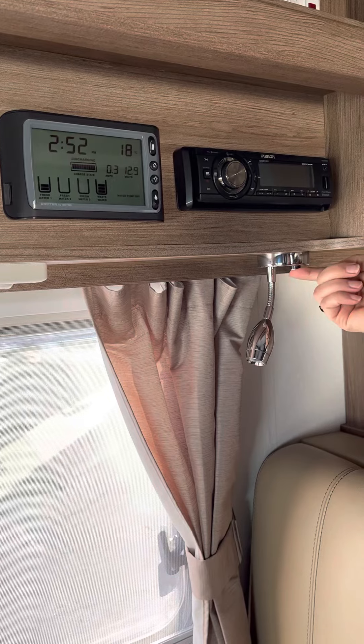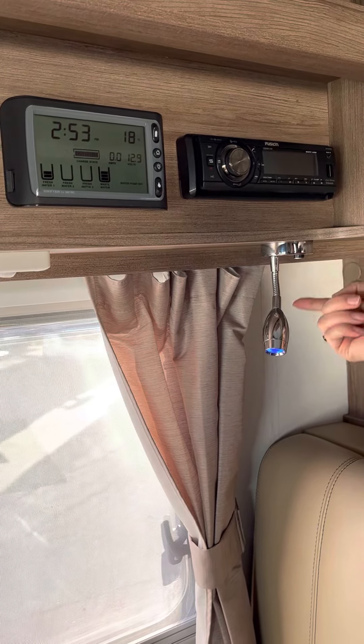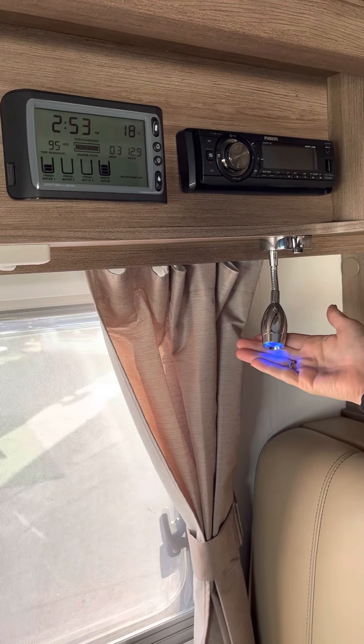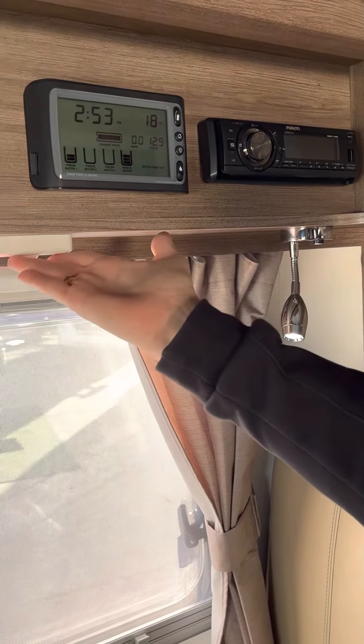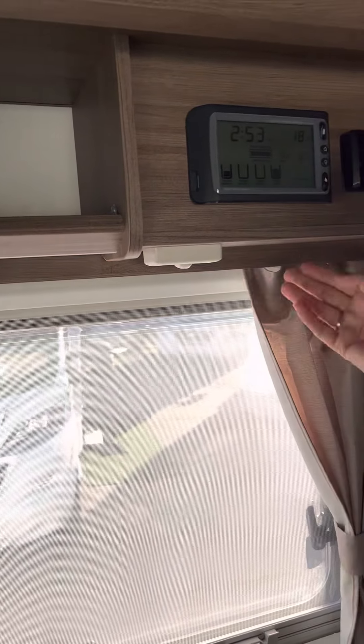Our lights as well all work off the 12-volt. With our little reading lights, if you just tap it, you'll get the blue light which is good as a nightlight — your eyes can adjust to it and mozzies don't get attracted to it. But if you hold it in, you'll get that bright white light. You'll see other little switches all the way around, similar to the light switches here as well.